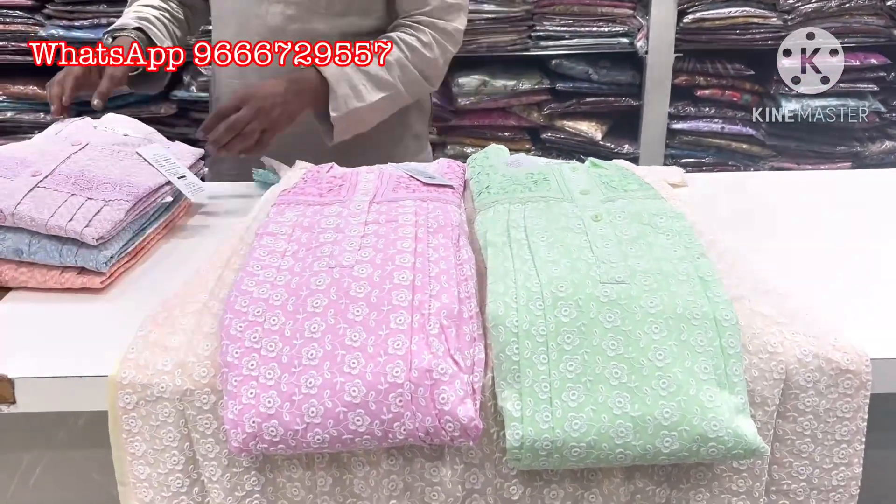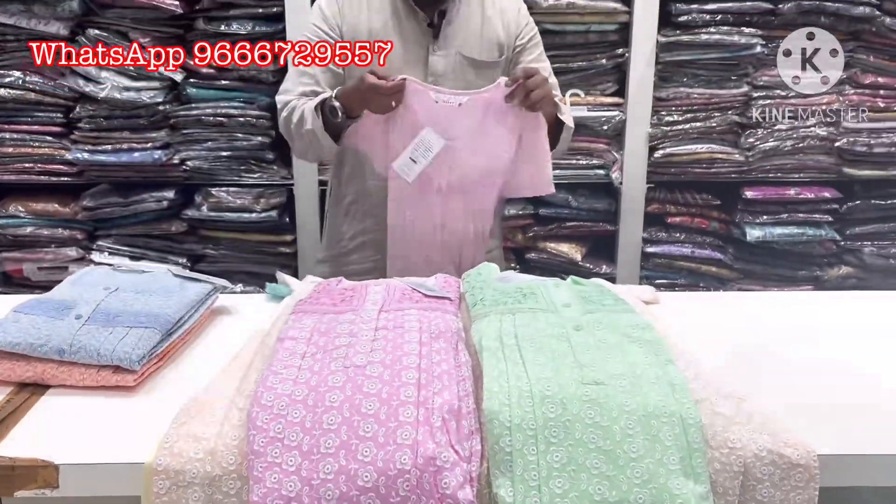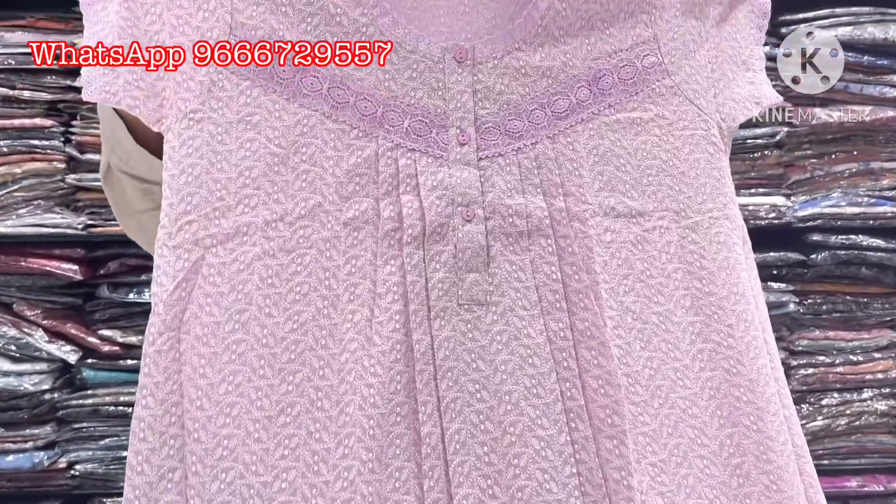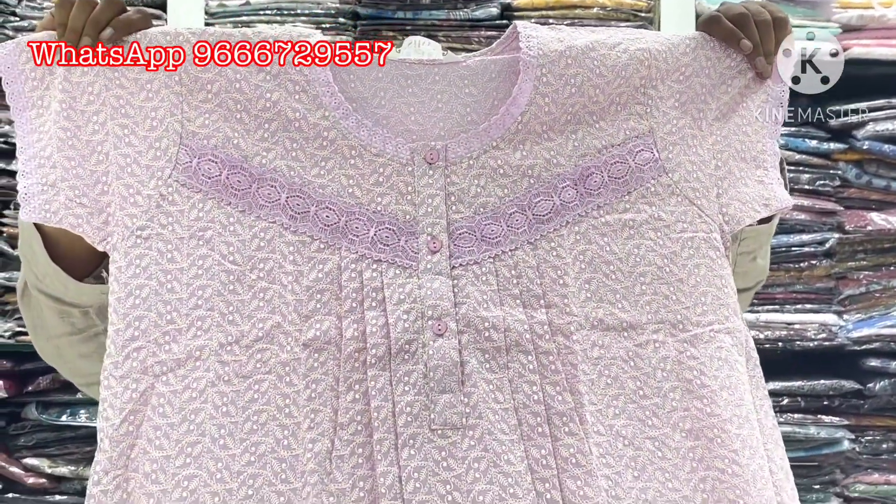Next, last and final print. Available in green color, purple, white color — same brand. This item is about 150 rupees.